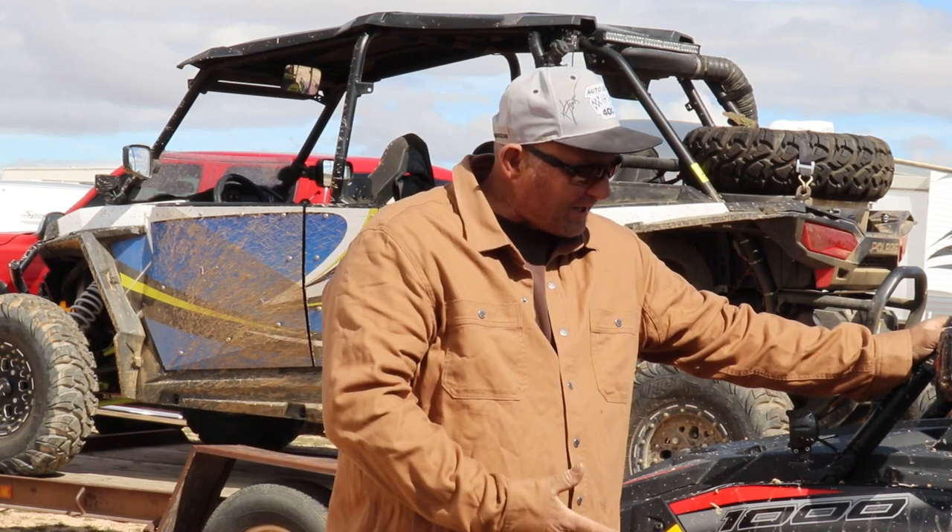Here we are today out in the Mojave Desert, getting a little muddy and dirty. We're also trying out a product that we purchased from DinoJag.